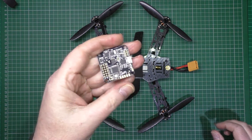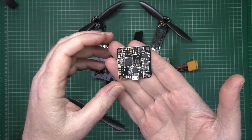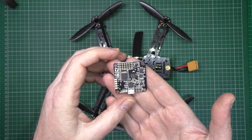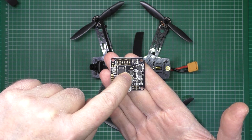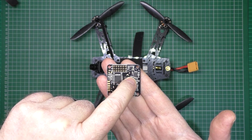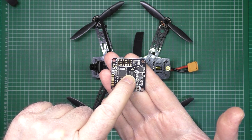Now, with the Naze, this is actually a Naze full, because they've come down in price with the Revision 5. They've come down in price so much because of the Rev 6, and there isn't that much benefit in using the Rev 6. This has actually got the onboard flash, so you can use a black box recording on it. It's got the barometer, it's also got the mag. So I'm going to disable the mag and the barometer anyway, because I only fly acro.